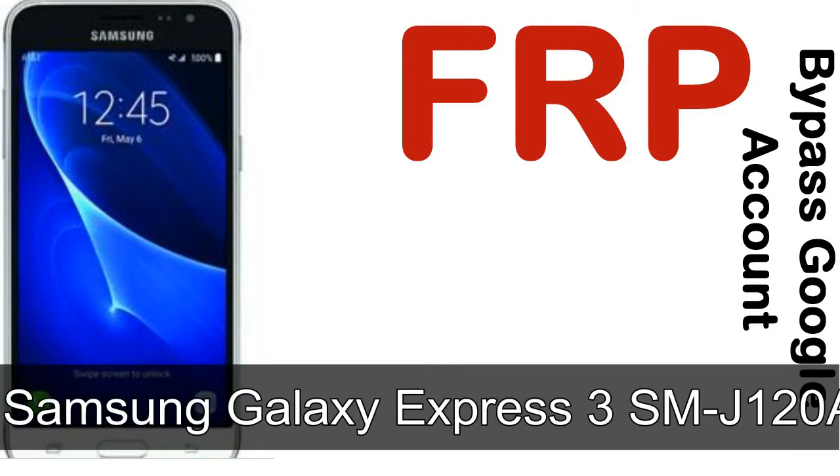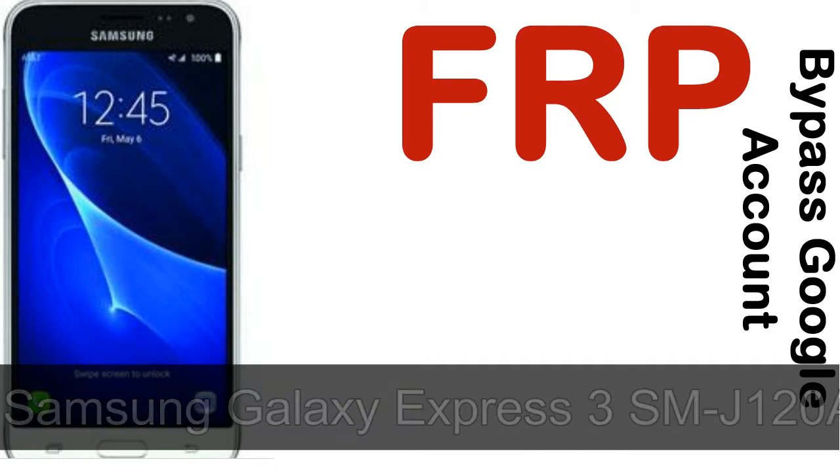Hi guys, Daniel here, welcome to SiddhaDak YouTube channel. Take a look at this complete video, then do it. I'll talk to you about how to unlock Samsung device FRP lock protection.